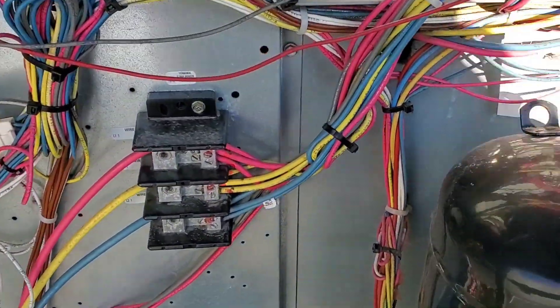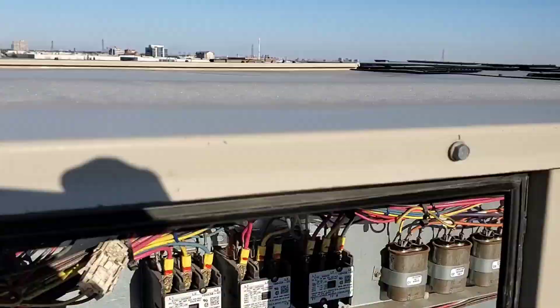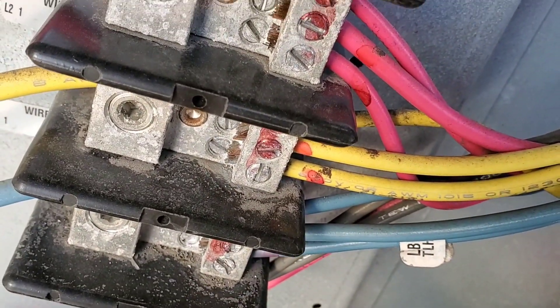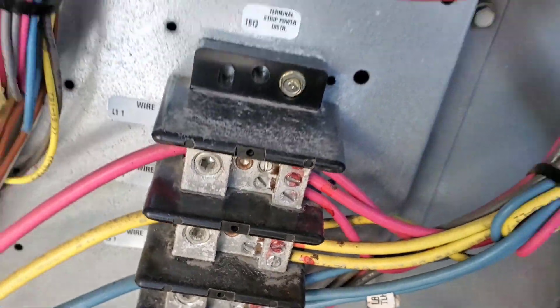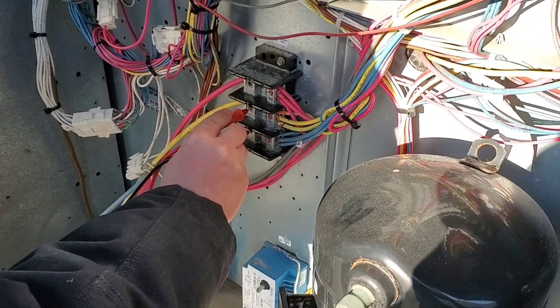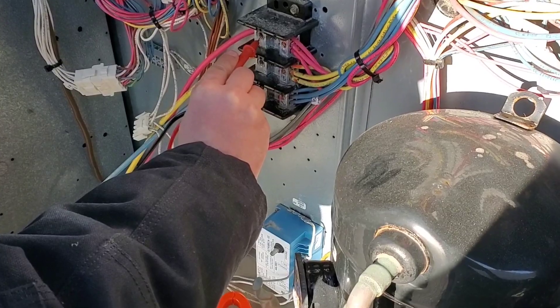What happened here is this door had fallen off, and I believe snow or some rain got in, and that's what caused the fuses to pop. This is a backup unit — it only runs in the summertime if the primary unit can't keep up. It has no gas pipe to it, so it doesn't heat; the fan was only running when this happened. Never trust a disconnect — it's off, but we're making sure we have no power there first.